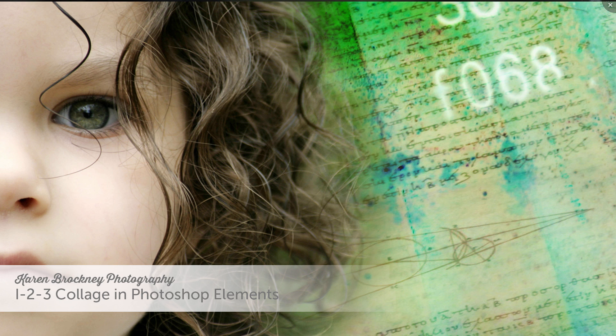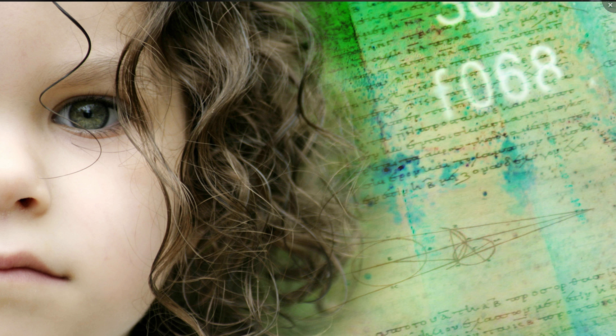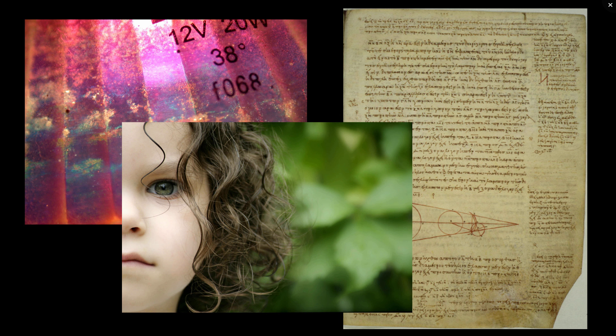In this Photoshop Elements 12 video, we'll make a quick collage using three images. The images we use will include a portrait of a young girl, a bright metallic texture as a background, and an old manuscript as a texture layer over the portrait. Blending modes and a layer mask are the secrets to using this technique.